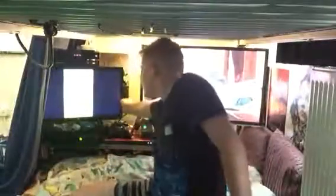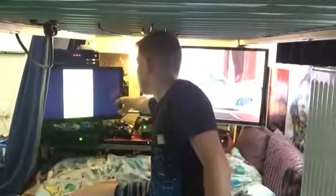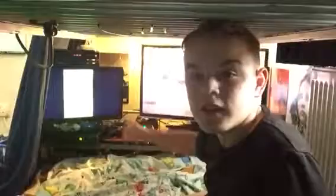Hey guys. Let's turn my monitor up. I've got two different monitors — one here, one here, one there. You can see the big one here with the Xbox One. The Xbox 360's linked up to that one.